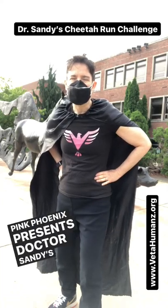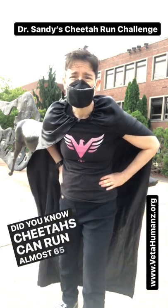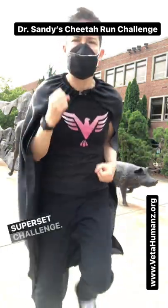Pink Phoenix presents Dr. Sandy's Supersets for Superheroes in less than 60 seconds. Did you know cheetahs can run almost 65 miles an hour? Let's practice your cheetah run so you're ready for the superset challenge.